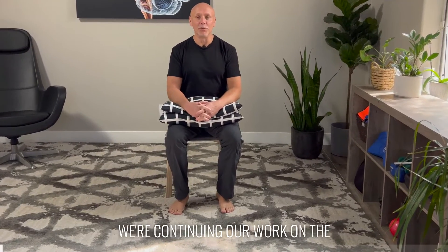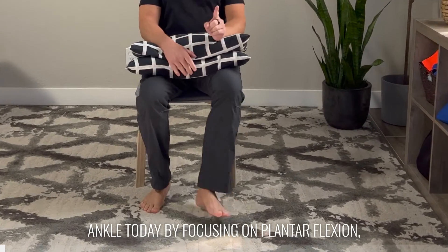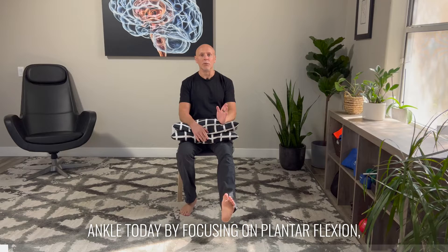Hi, I'm Dr. Eric Cobb from Z Health Performance. We're continuing our work on the ankle today by focusing on plantarflexion — pointing my toes.